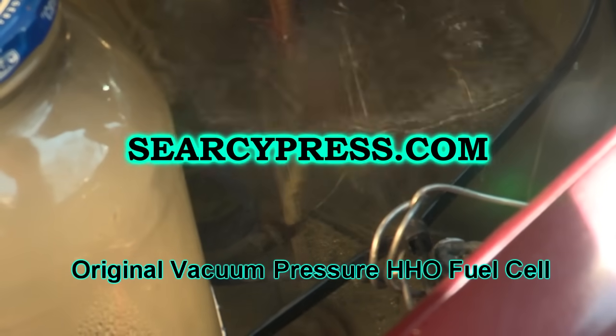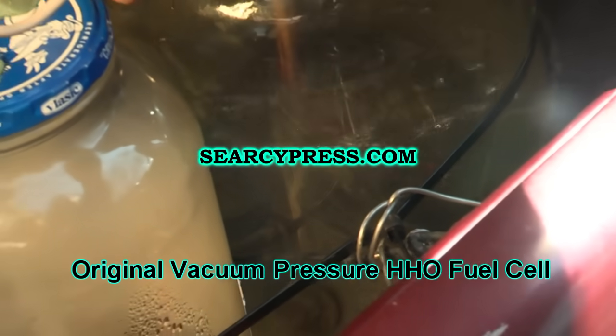Making fuel from water is extremely easy — much more easy than they would like you to believe. This is just water, electricity, some baking soda, and about 29 amps. We found that we can inject this in the state of vacuum into our engine and double our mileage under certain circumstances.